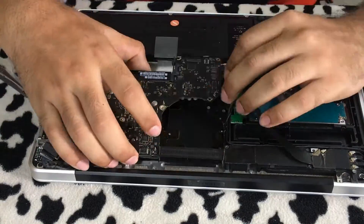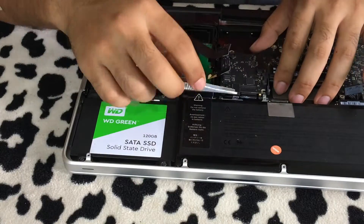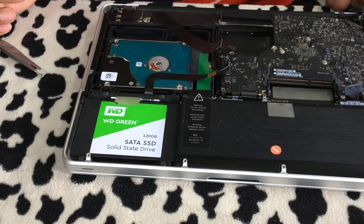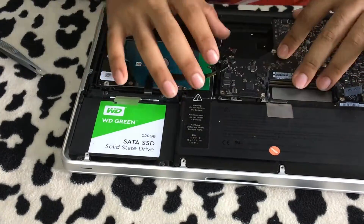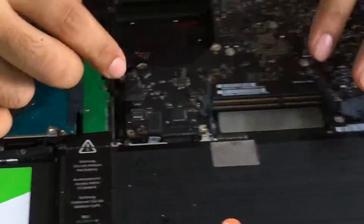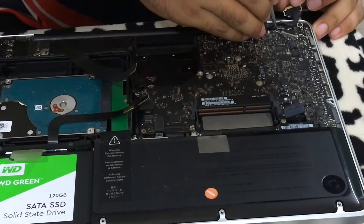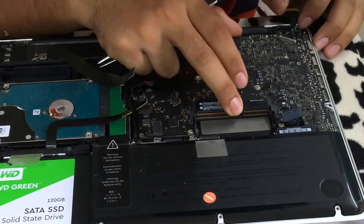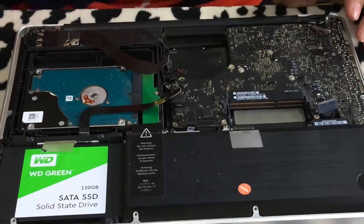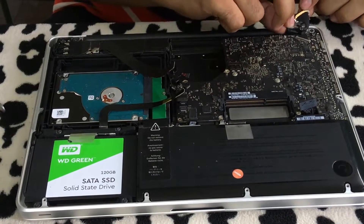Gently place the logic board back into the casing and slowly lower it down to make sure it's properly sealed and seated in its place. Once the logic board is properly seated, start adding in the brackets and screwing the logic board back to the casing.